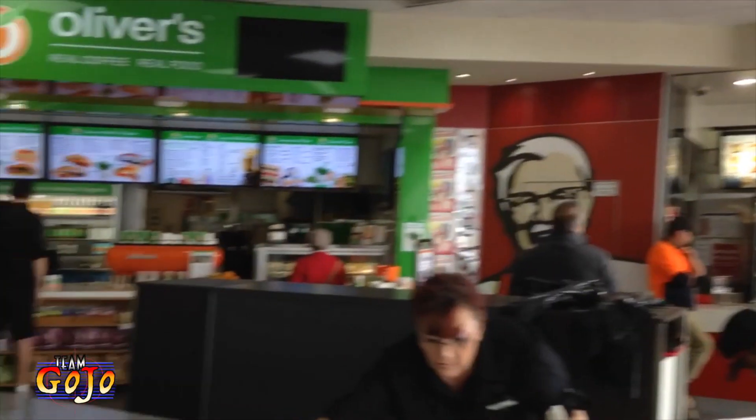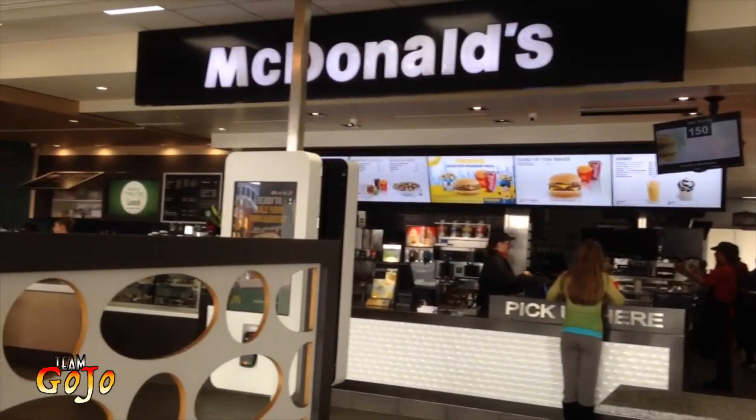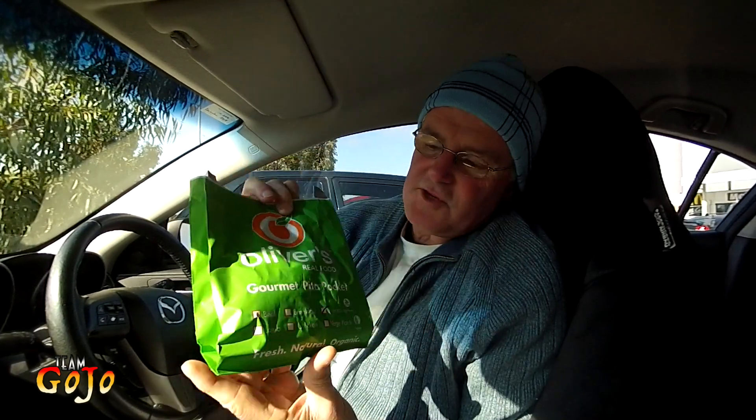I haven't been to Oliver's for quite a while — it'll be over six months — on the freeway here at Officer. And Oliver's Real Food offers all sorts of healthy options, more healthy than the normal fast food outlets.